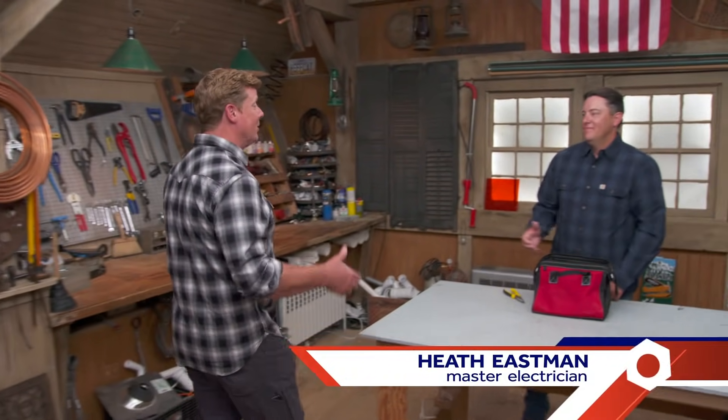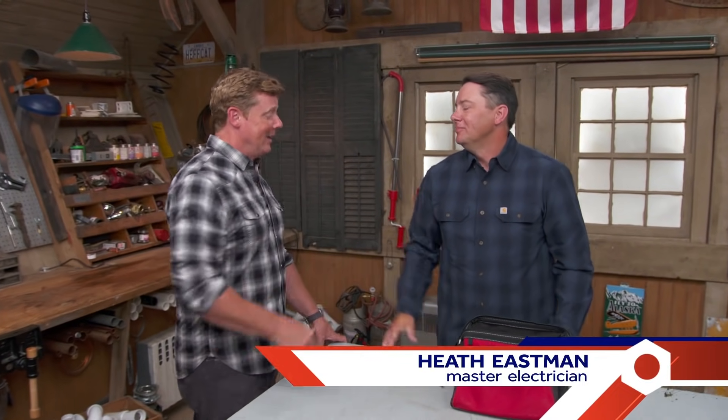I'm Kevin O'Connor, and welcome back to Ask This Old House, where our experts are standing by, ready to answer questions about your old house. Heath, good to see you here, and good to see you here early. Kevin, it's great to be here. Well, we love having you aboard.